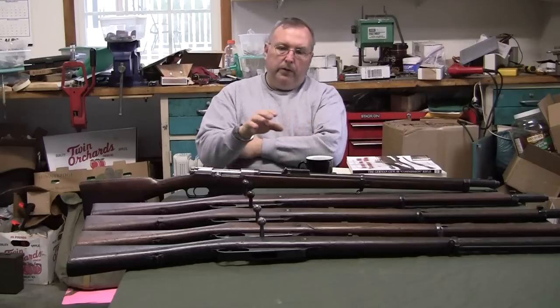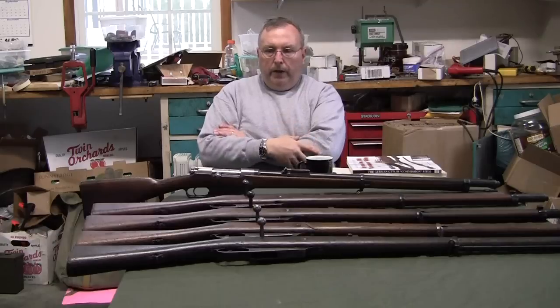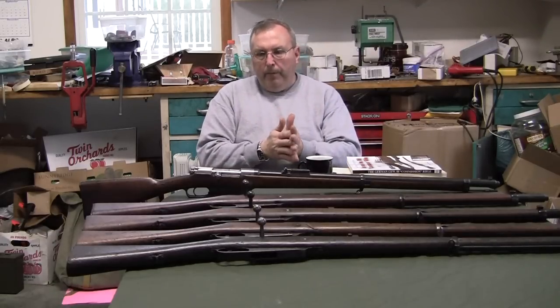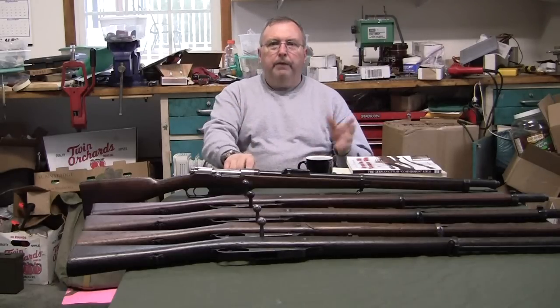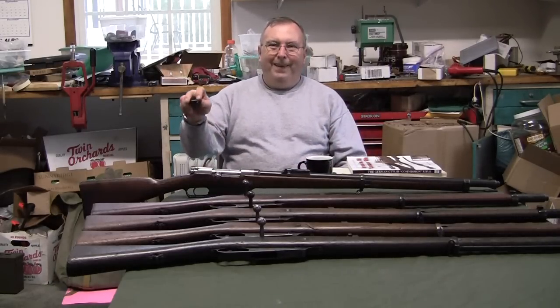I haven't covered the foreign variants yet — I have a Turkish one but I'll cover that at a later date. I just wanted to cover the German modifications and share my conclusions. Any questions, please send me an email and I'll try to help you out as best I can.